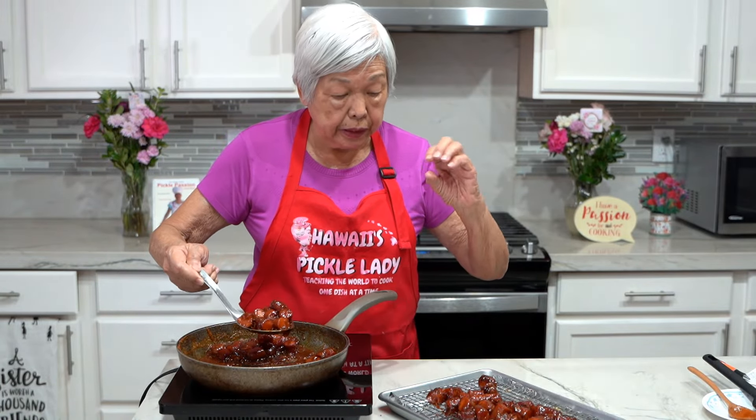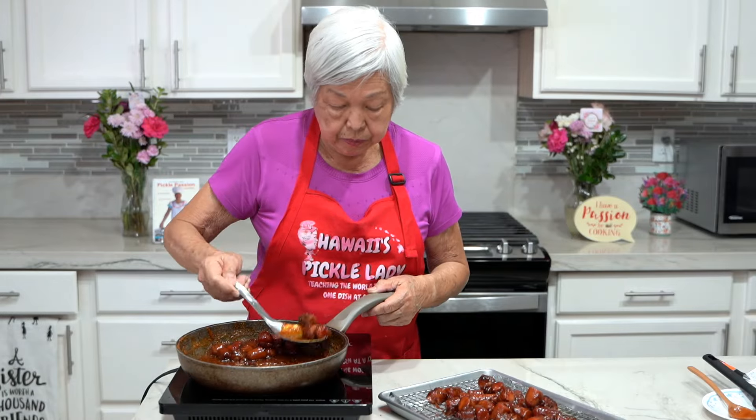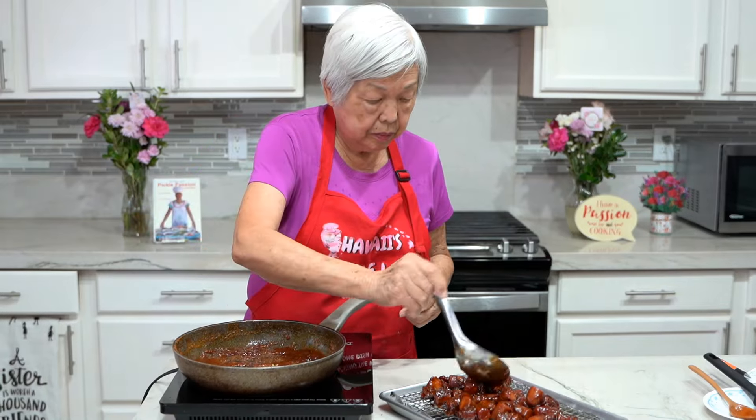Now I'm putting the hot dogs back on the rack and turning them so that the cross cuts are on top. I'm going to put them in the oven under broil for about five minutes until nice and crusty.